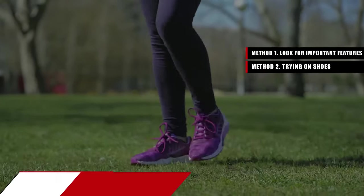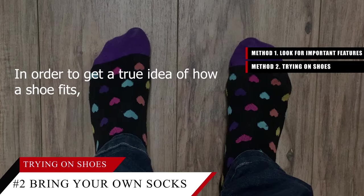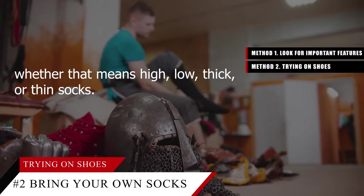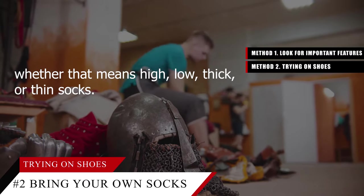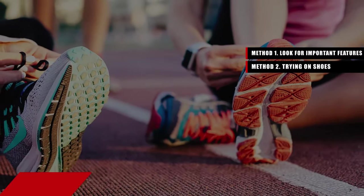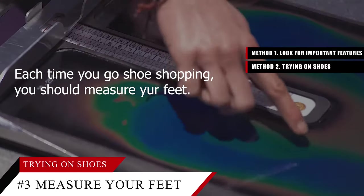Tip number two: bring a pair of your own socks. In order to get a true idea of how a shoe fits, you'll need to try it on with whatever kind of sock you usually wear — whether that means high, low, thick, or thin socks.